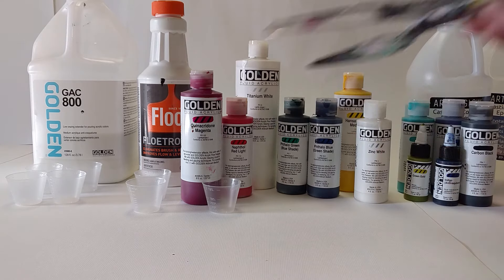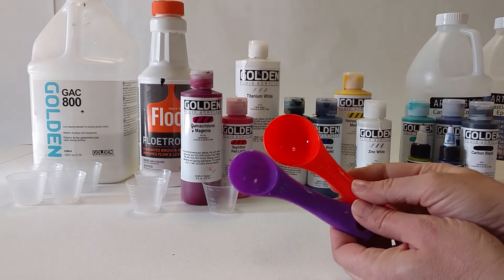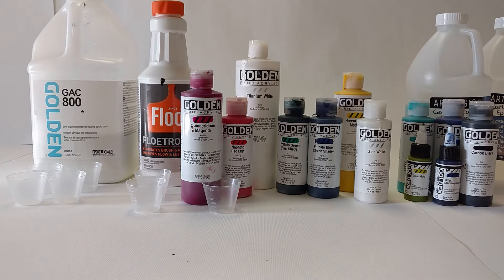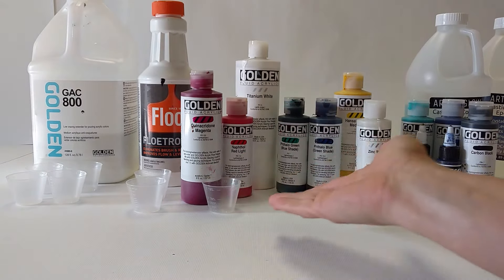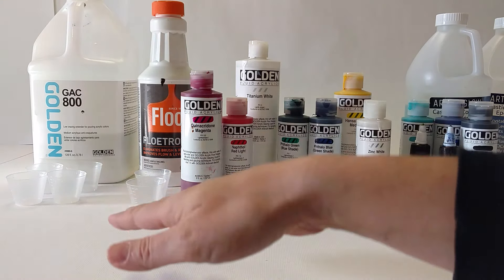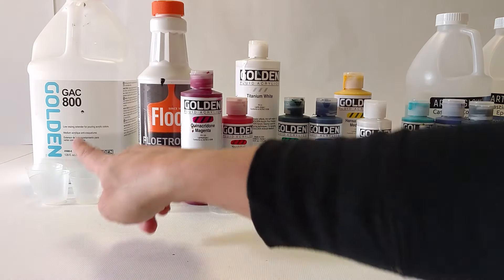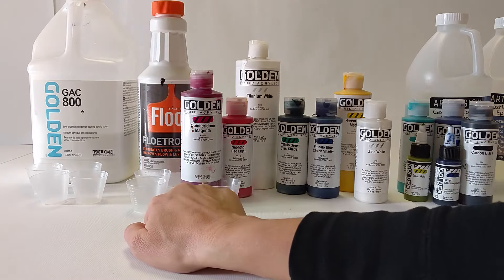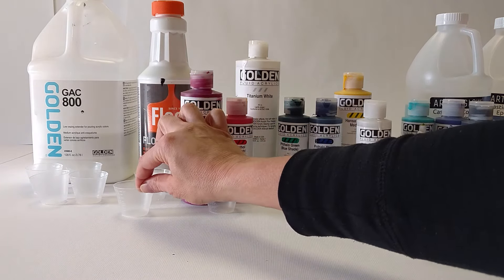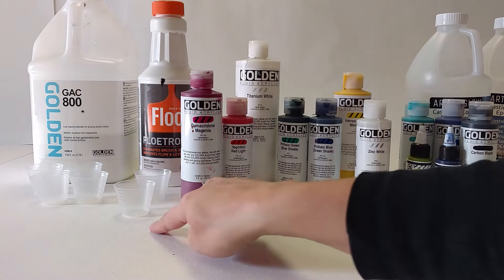Palette knives, of course, are always helpful. I've got my mixing spoons and my measuring cups. I did put some out specifically to give you a visual of my recipe: four parts of the GAC 800, two parts of the Floetrol, and one part of paint. Four cups, two cups, one cup.